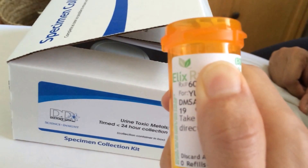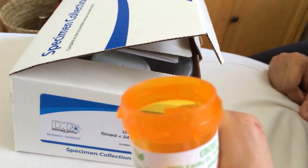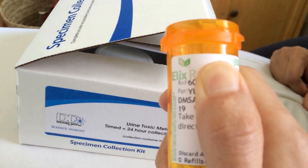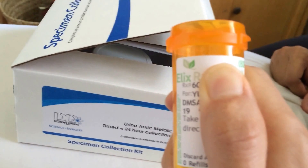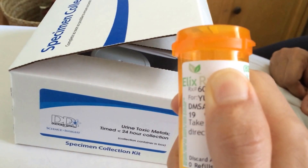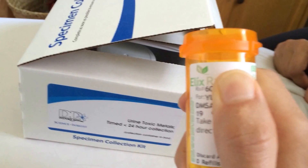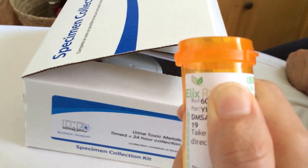DMSA was actually first created in Russia, I believe, in the 1970s. So first thing first: you don't want to eat any fish or anything that obviously contains heavy metals like mercury for one week prior to the test. And then two days prior to the test, you shouldn't be taking any supplements or vitamins unless they're essential for your health — that way your results will come out more precise.